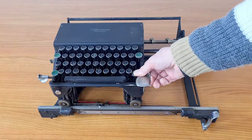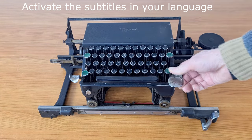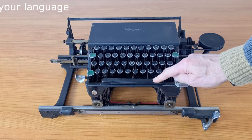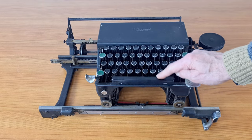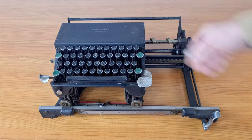Hello everybody. As you see, this is a very strange typewriter. It's a book typewriter. It has also some particularities that you don't find in normal typewriters.